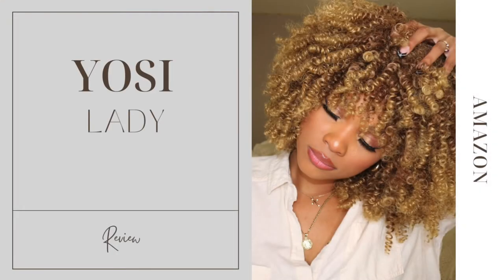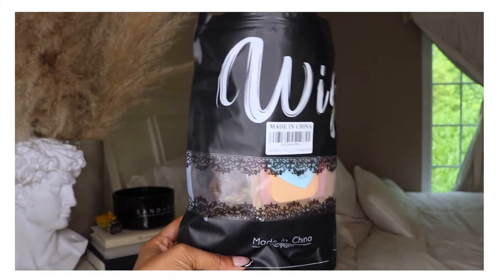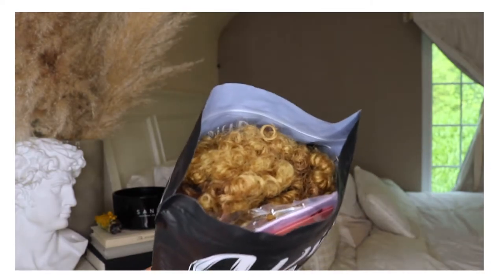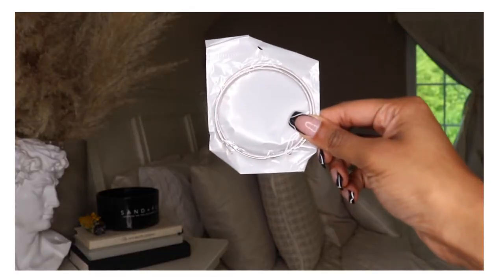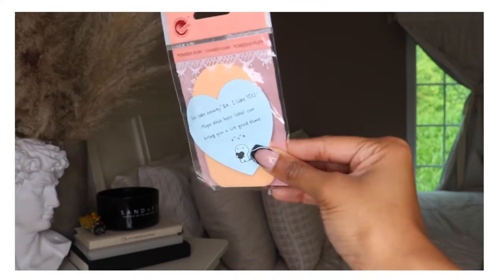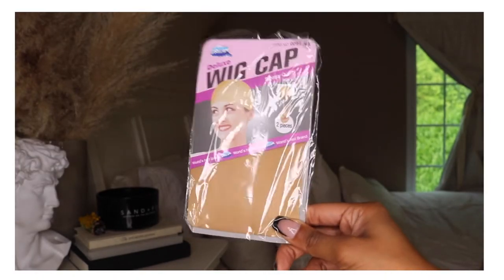Alright, let's go ahead and jump straight into today's review. Before we get into the details of this hair, this is how the packaging came — it came in this black bag that just says 'wig' on it. Once you open the bag, on the inside they sent over a few goodies: a pair of silver hoop earrings, some makeup sponges, and a total of two wig caps.